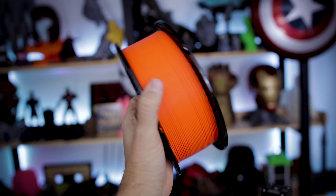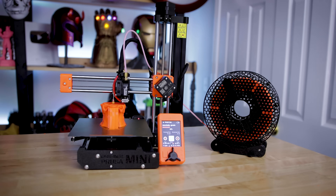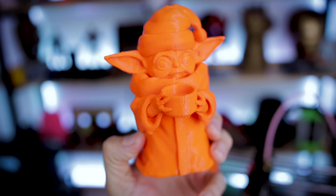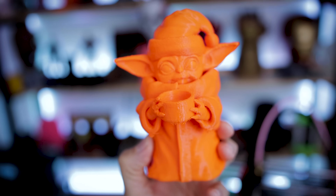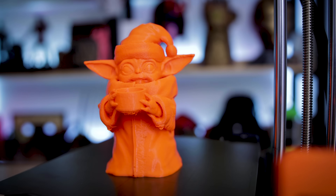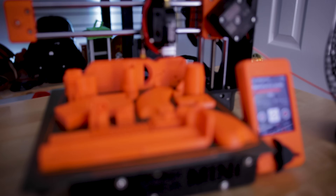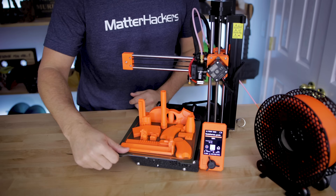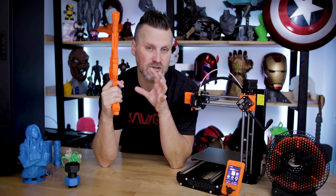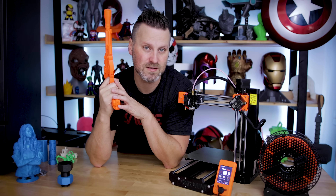I also ordered some PETG through Amazon and printed Fotis Mint's Yoda in PETG — kind of overkill for PETG with this, but it looks pretty good at 0.2 millimeter layer height. I probably could have gone a little lower for better results. I also printed a Mandalorian blaster in PETG, printed in multiple parts across two print jobs. It turned out great, all sliced in Prusa Slicer. I did need to tweak the support settings afterward because it was nearly impossible to remove some of the supports.